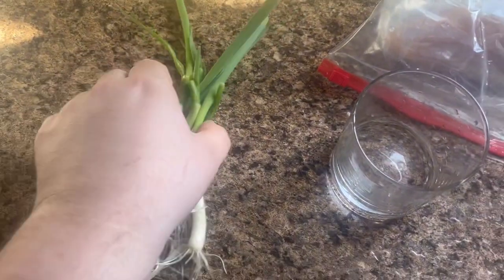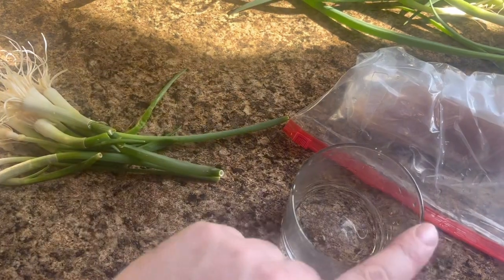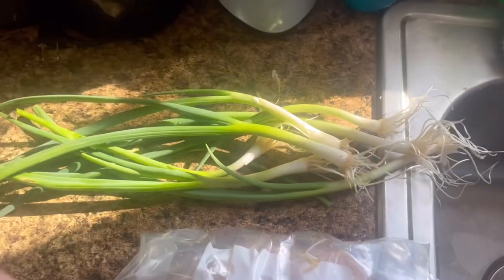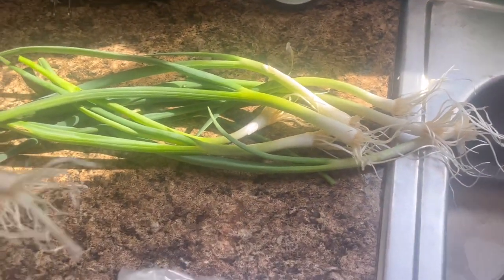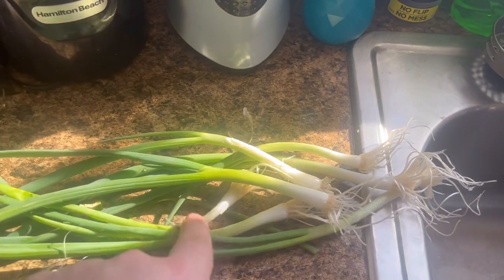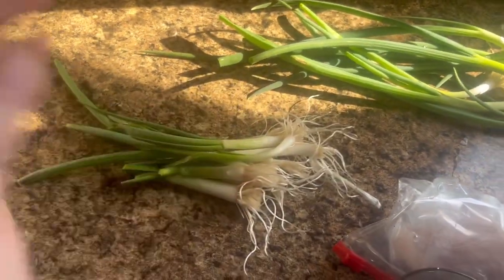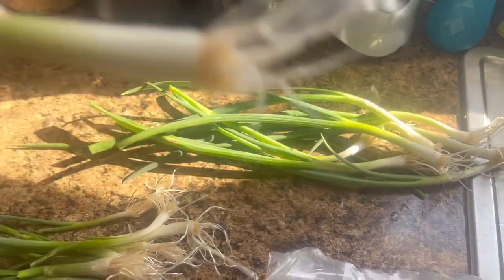So these are the ones that were growing in the cup that I reused. And then these are the ones that I bought — another bag of green onions — and I decided to put them in this cup. Don't mind the chicken. Clearly you could see a difference. These are the store-bought ones that I just recently bought, like a week or two ago.